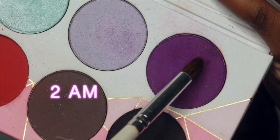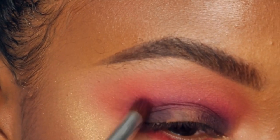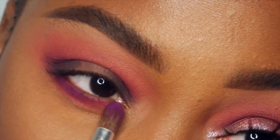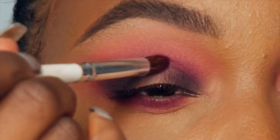So now I'm gonna take Bulletproof and place this on the inner and outer corners of the lid. I'm just gonna kind of begin to blend the color, but I'm not gonna focus all my energy into doing so, just because the next color we're gonna use is gonna blend it for us.